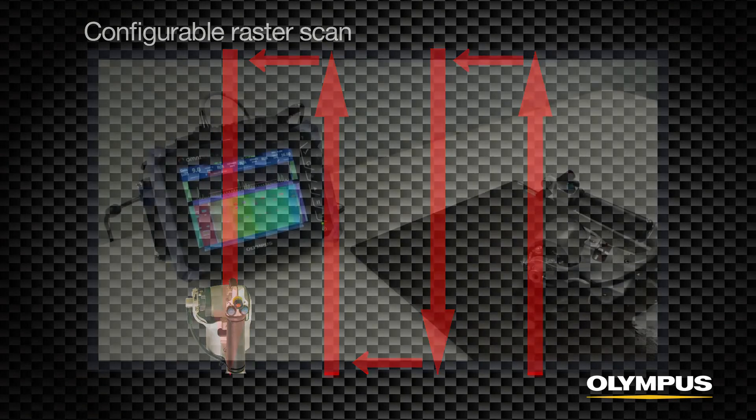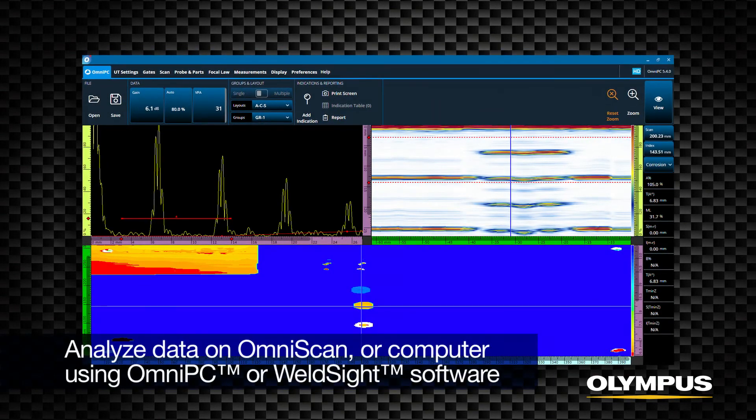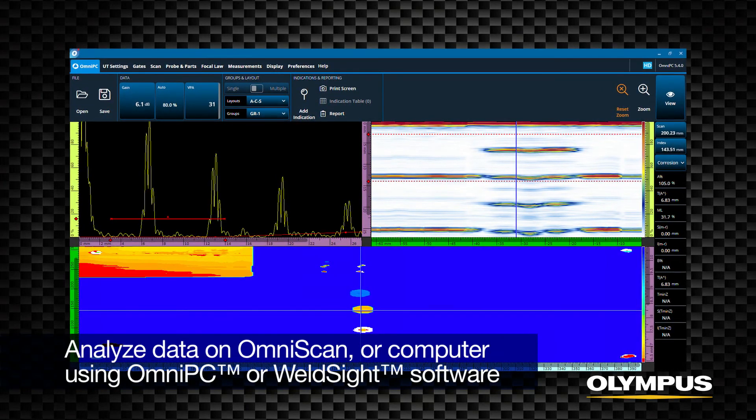The raster scan is configured for either a series of one-line scans in the same direction or scanning back and forth to complete the C-scan. When the inspection is complete, select Pause. Review the C-scan and save the data file. The data can then be analyzed on the OmniScan flaw detector or on a computer using OmniPC or WeldSight software.